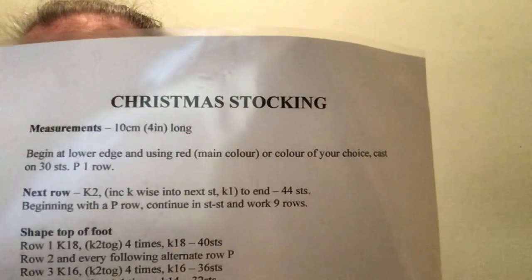Hi everyone, it's me Lisa from Lisa Knits and Vlogs World. Day one of Lisa's Knit Race, and I have changed my place of making scarf. Now I'm making Christmas stockings.